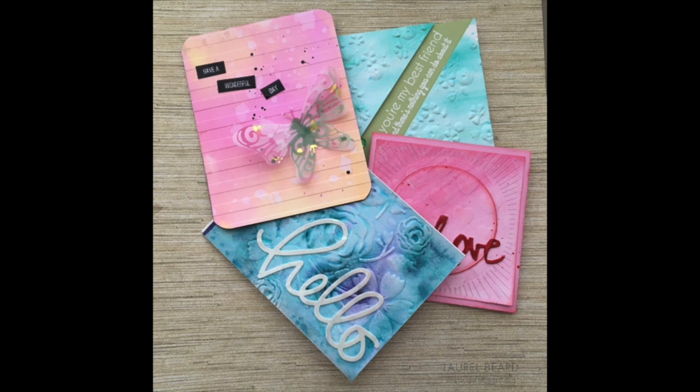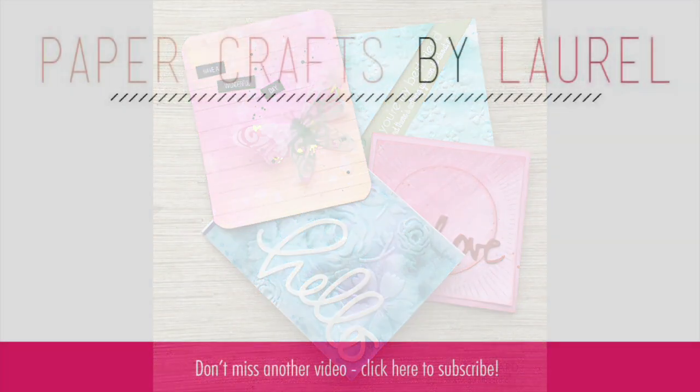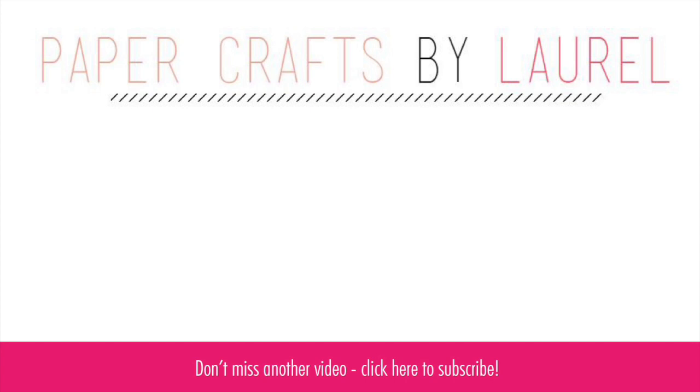Four totally different cards using the We Are Memory Keepers embossing folders — so what do y'all think? They're cool, aren't they? Super cool. This was an unusual video — kind of piecey and choppy — and I did my best to explain what I could. These four cards took me all afternoon. Maybe I needed one of those Chick-fil-A frosted coffees before I craft — have you had one of those? Holy moly, they are so good. Thanks so much for joining me today; I'll catch you next time!